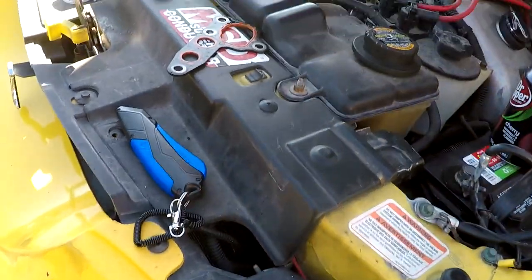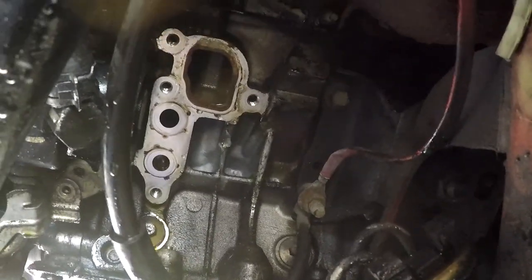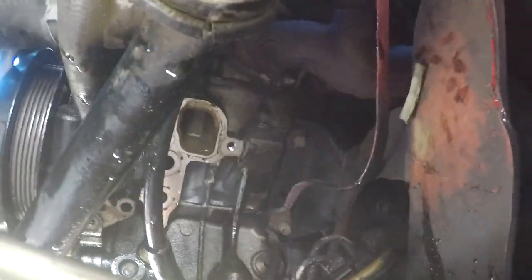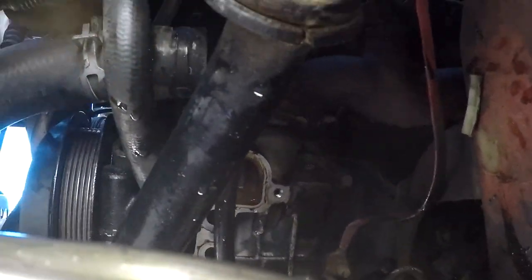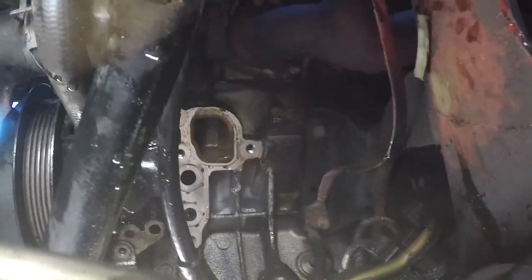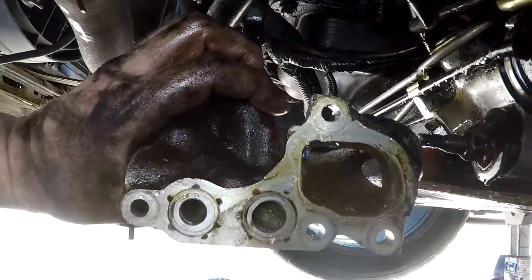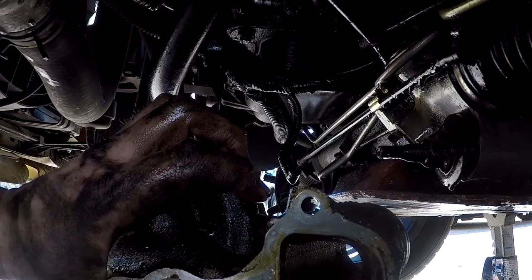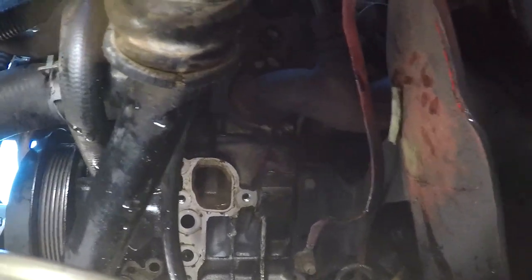Let me show you what it looks like under there without the oil cooler and the oil filter adapter on it. I made a huge unintentional mess. But yeah, there we go. You can see right there - looks like the shape of the gasket, doesn't it? Well, that's where the oil filter adapter mounts to, and then the oil cooler mounts to that. So that was a real booger to get off of there, but it's off now. We can replace that gasket first. I need to clean up that surface a bit. The good thing is, looking at this, there's no pitting on it like I was afraid there was going to be. So I just need to clean that up and then we can get the new gasket installed on there and get it all bolted back down.